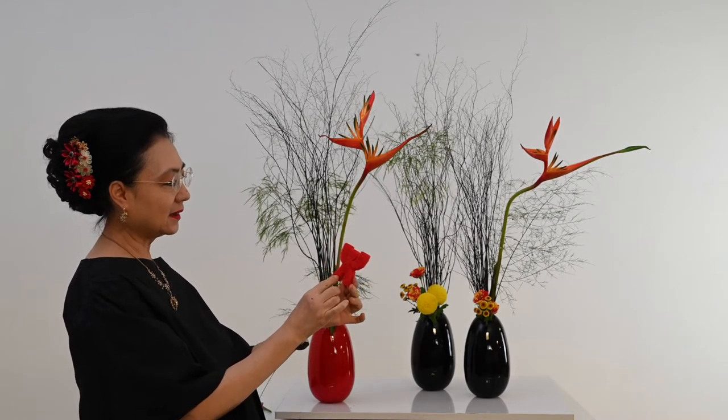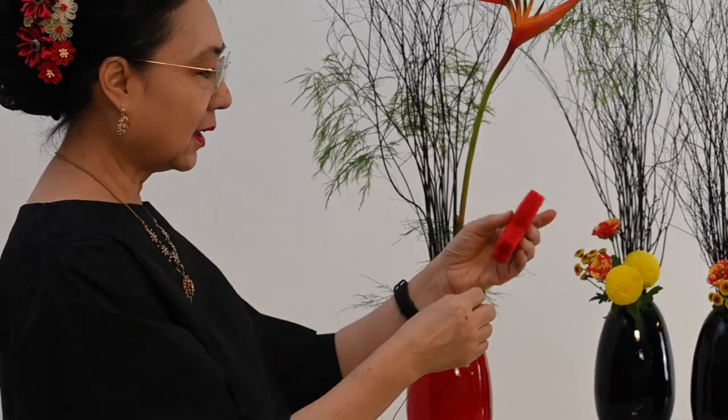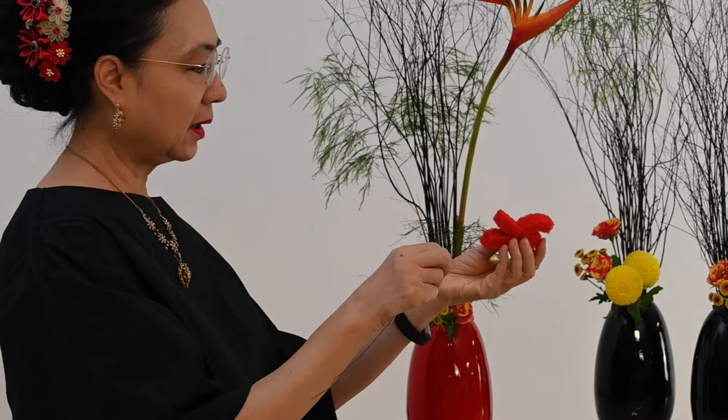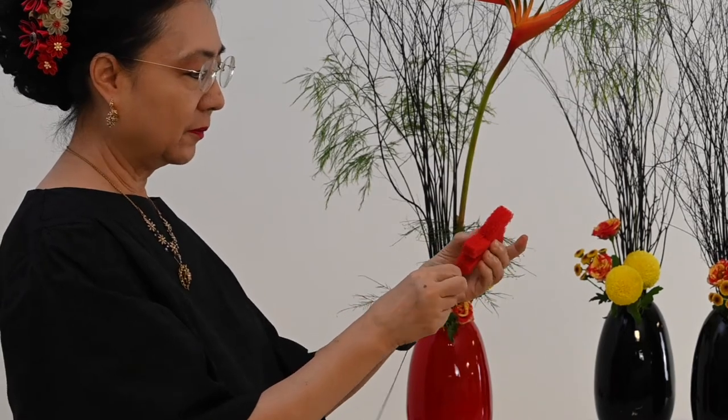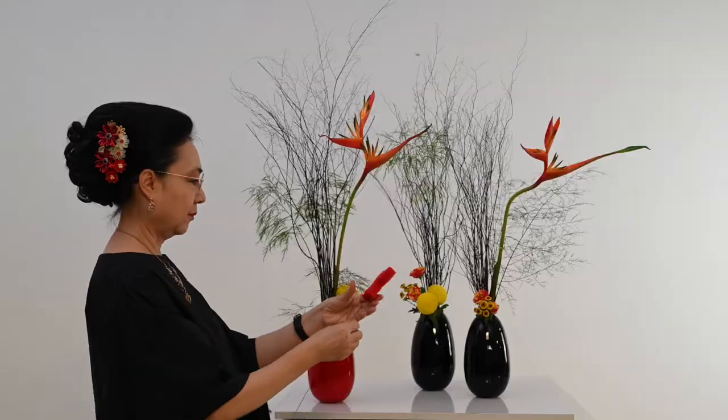Jadi ini bahannya sabut yang untuk cuci piring, ringan. Lalu saya colok begini kawat nomor 20. Saya anggap dia ini fireman-nya. Kita taruh di sini.